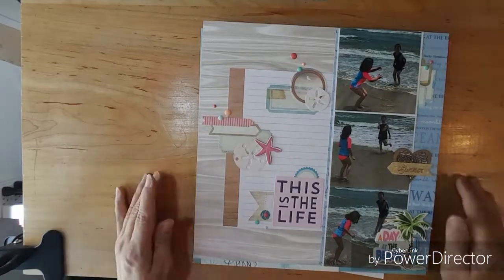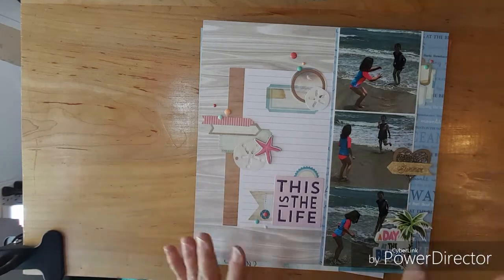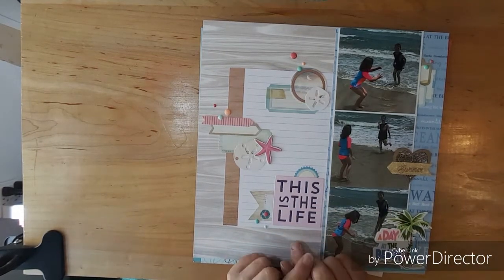Hi everybody, this is Kathy and welcome to ManiKit Monday. This is a layout share and I will show you what I have left.